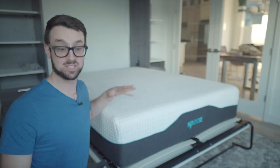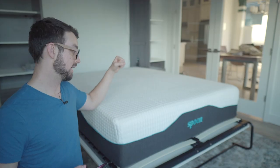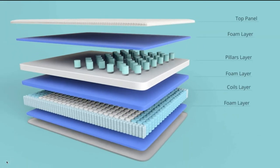Let's go over all the different layers of this mattress. The first layer is a sort of elastic cover — it's a cooling fabric that kind of reminds me of the cool side of a pillow. It's a nice touch. The second layer is called the Rely Foam, which gives it that soft, medium feel.